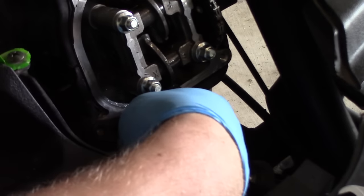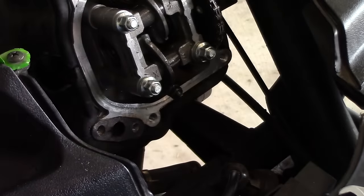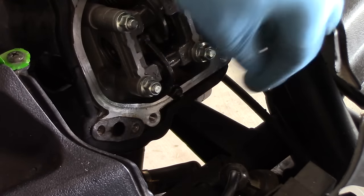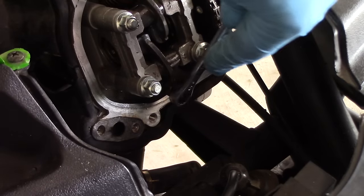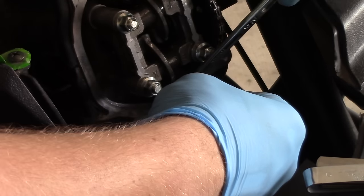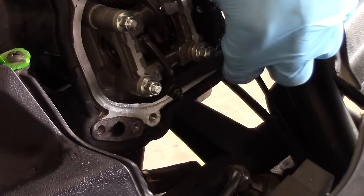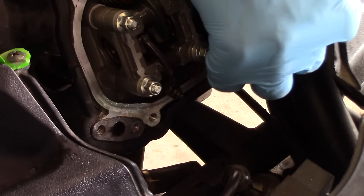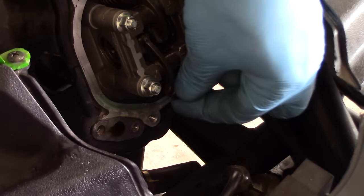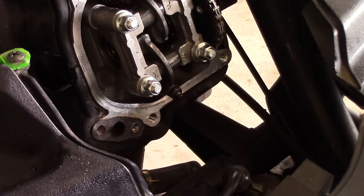I like to set my exhaust valves to four thousandths of an inch. This valve is very tight — you can see there is no movement in this rocker at all. That means that it has constant load on the valve and it's actually holding the valve open. That's definitely the source of our running issue. So I'll loosen the jam nut and back the tappet off. Much better. I'll check it with my feeler gauge one last time, and I can feel I have good drag there. Snug it one more time, and you can see now this rocker arm has just a little bit of lash — that's exactly what we're looking for.